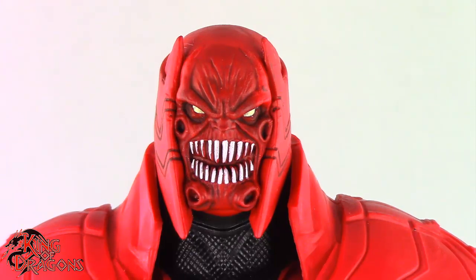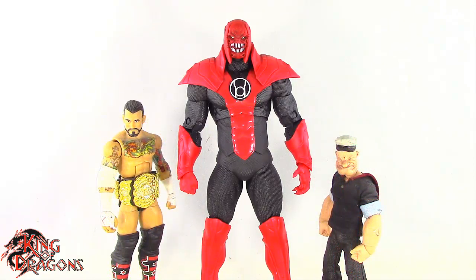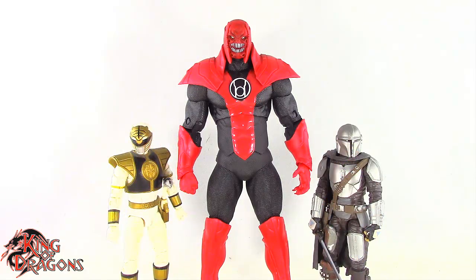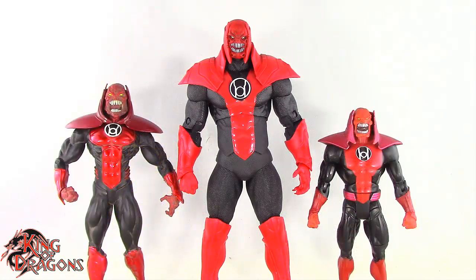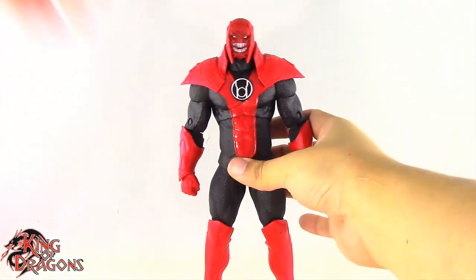So that's a pretty McFarlane-ized version of Atrocitus. Let's get him compared to other figures in your collection. Here we have Atrocitus posed next to a Marvel Legends Cyclops and a DC Multiverse Superman, a WWE Elite scale figure and a Mezco 1:12 Collective Popeye the Sailor Man, a Lightning Collection White Ranger and a Star Wars Black Series Mandalorian. And for one final comparison, we have him next to the DC Direct Atrocitus and the Mattel DC Signature Atrocitus.